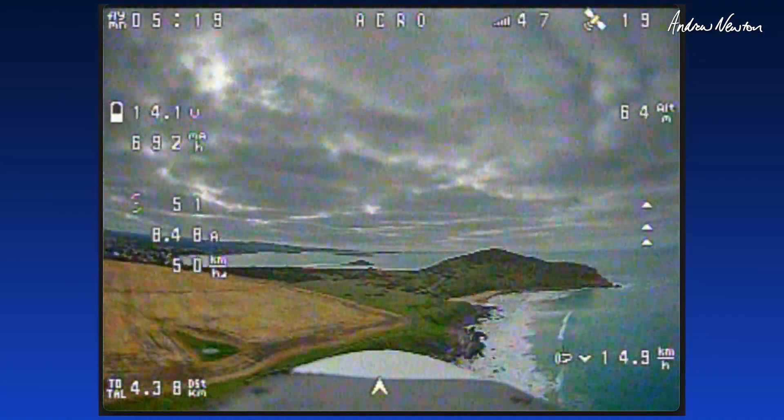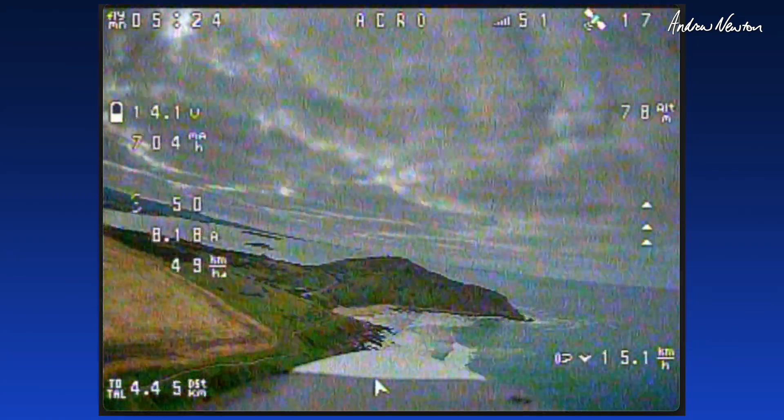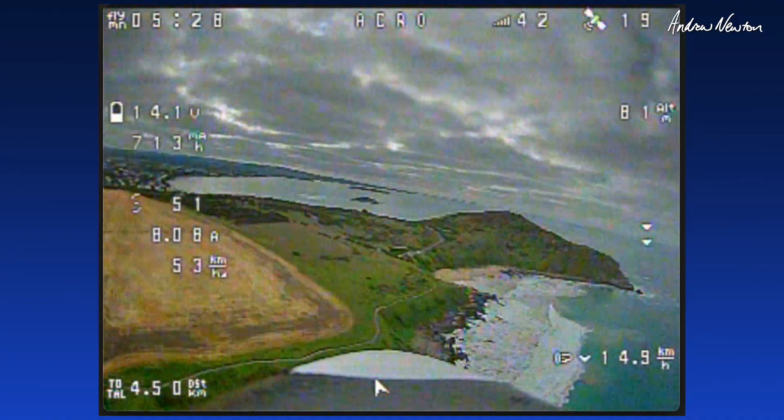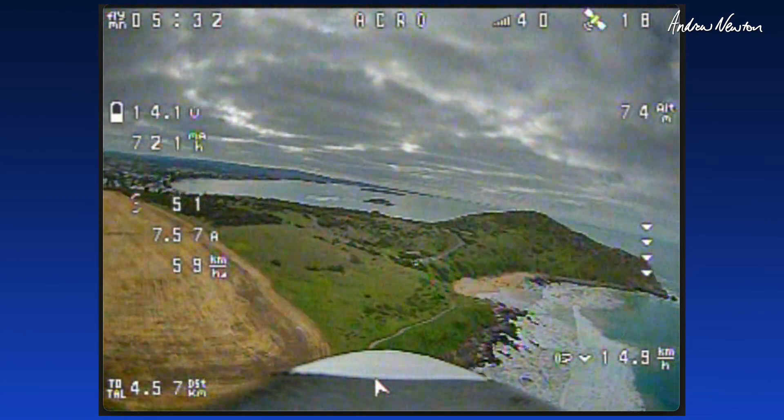I think my little analog DVR, my little VTX, isn't working too well — it's a bit dodgy for some reason. I need to swap that out. But let's fly in close; that'll be okay.